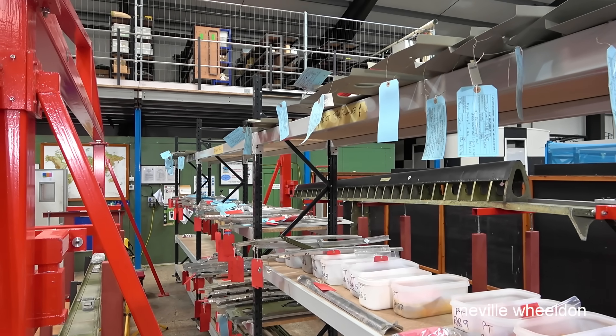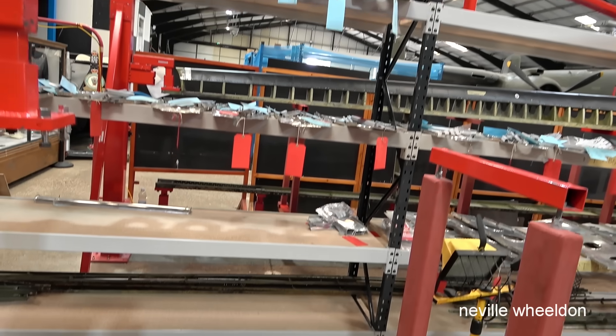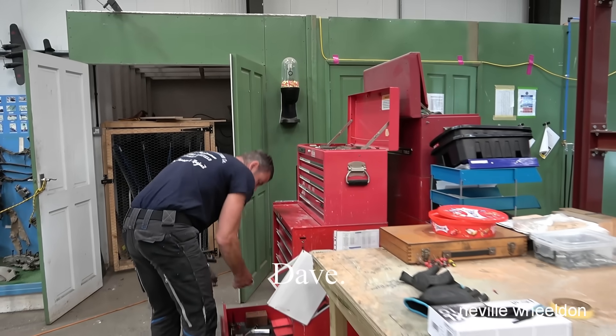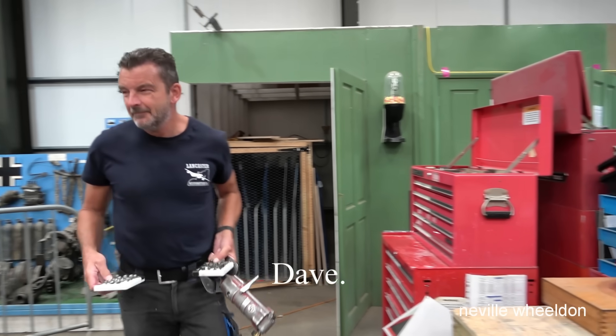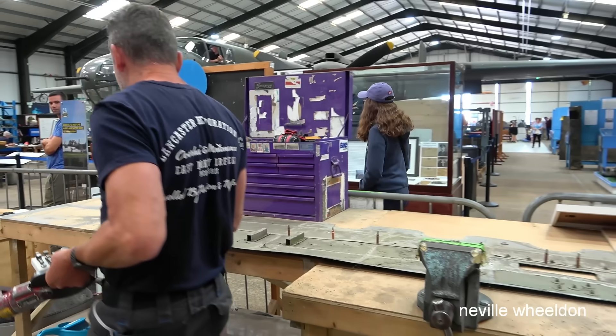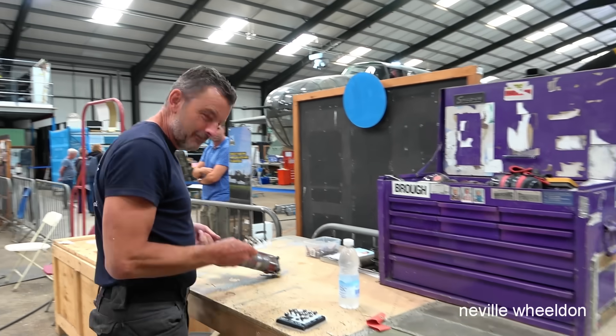The rack between the tailplane is filling up with inspection and identification tags. Dave's first up followed by Chris. I've got 39 rivets for you — 39 left to put in.